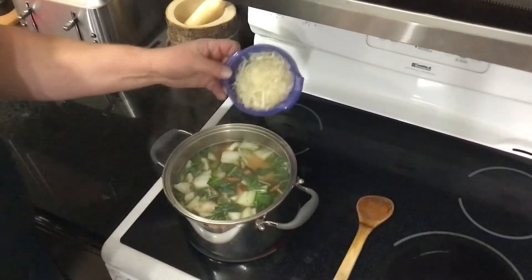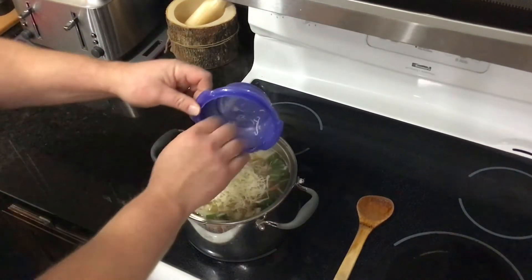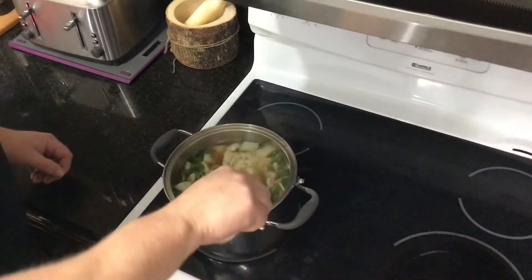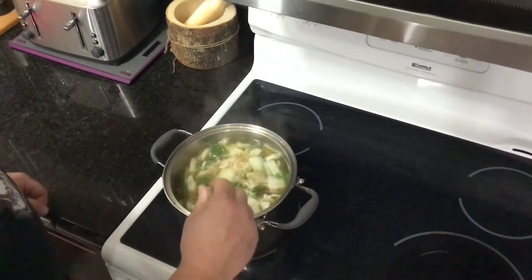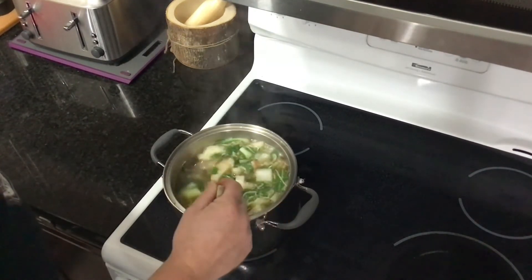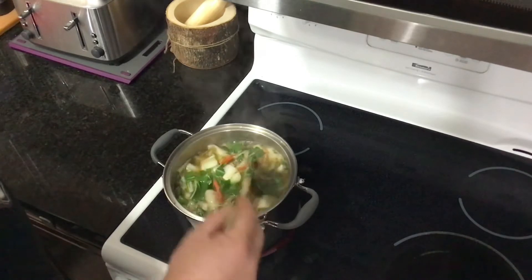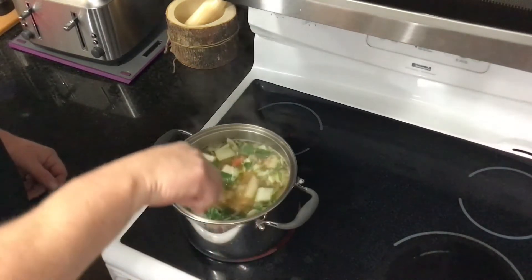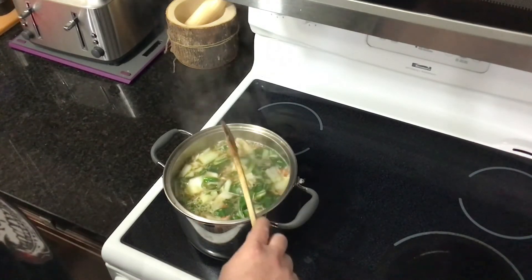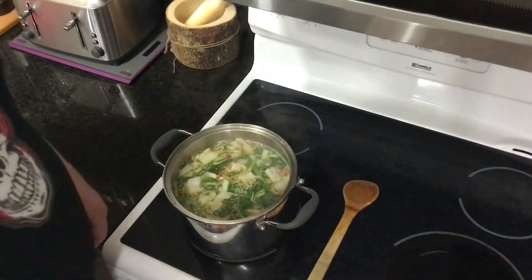Our soup is looking excellent and it smells phenomenal. Now we're just gonna dump in a cup of shredded cabbage, let that go through, and she's pretty much ready to go. It's seasoned well — I tasted it, tastes good. If you need to add a little salt or pepper, go ahead. Just give her a minute and then we're gonna try her out.